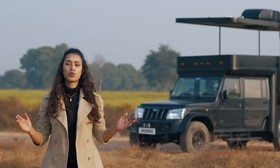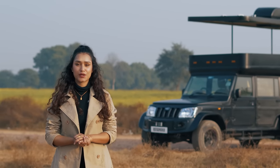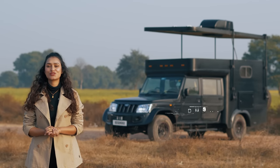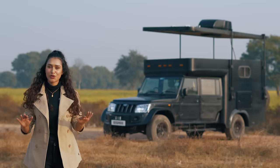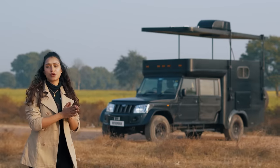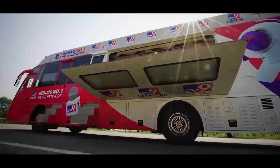Hello adventure lovers and welcome back to a brand new episode of a walk through the conversion. This is your host Vidushi. If you're new here, Motorhome Adventures is a 25-plus year old company that rents and builds all things home on wheels and more, ranging from a club on wheels to election campaign vehicle to food truck.